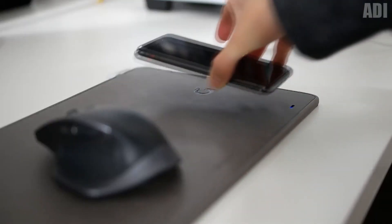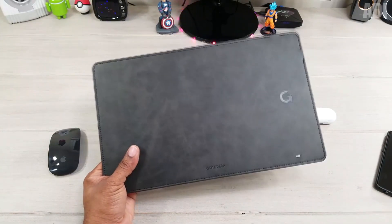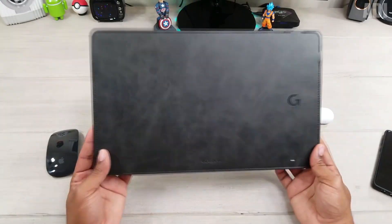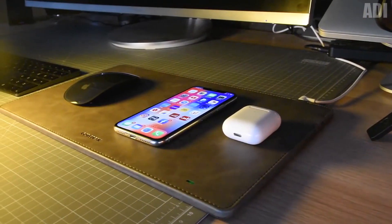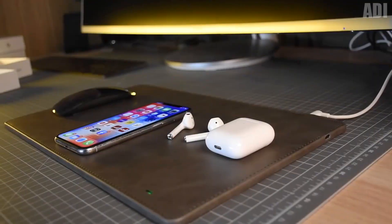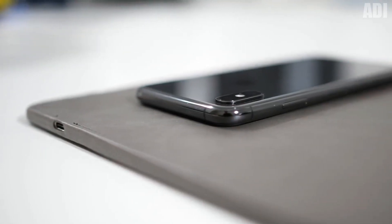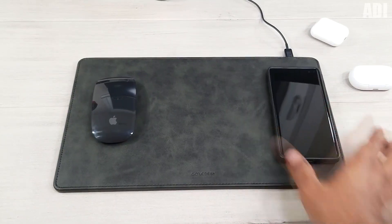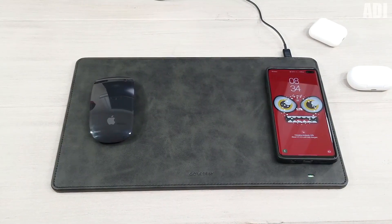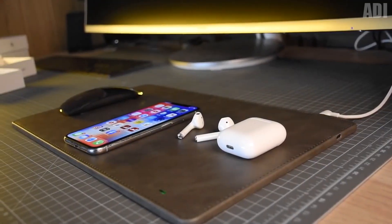The next gadget is designed for those who use a laptop for work or study and often travel with it. This is a compact mouse pad that has a built-in wireless charging. Such a pad is very useful because I hate to operate the touchpad, and its size is just perfect for taking on a trip. Charging is just a must-have. I often use several gadgets at the same time, but connecting all of them to the laptop and taking a thousand wires is very inconvenient. So I definitely recommend this item.